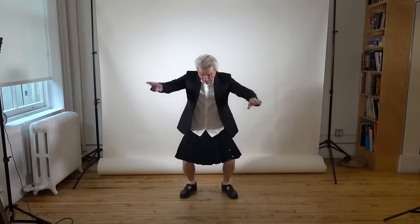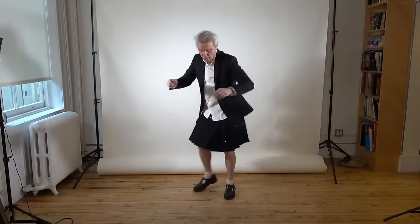Next we're coming up to hip shake. Here we go. One, two, three, and shake it! Ha ha!